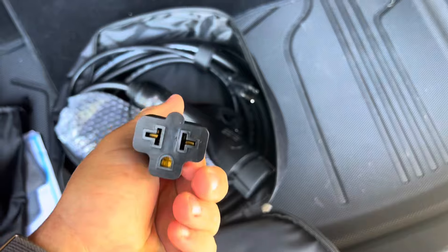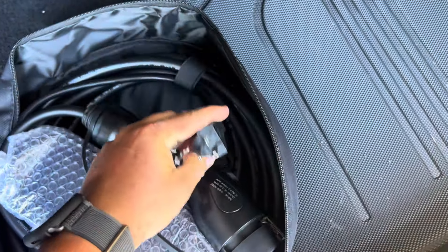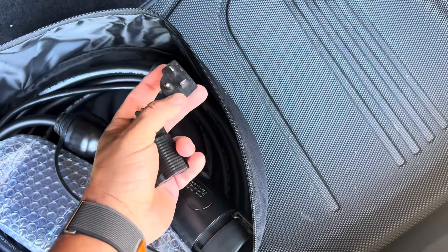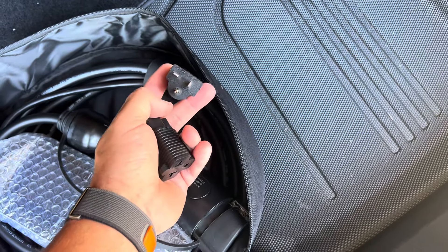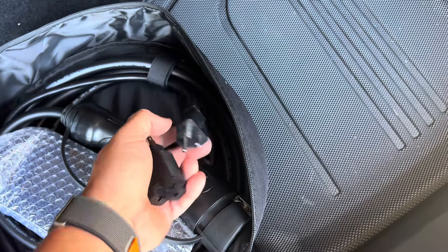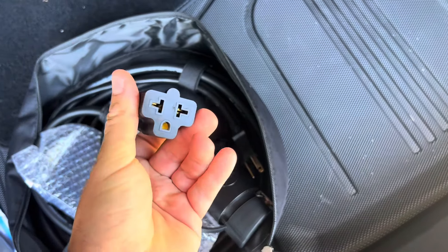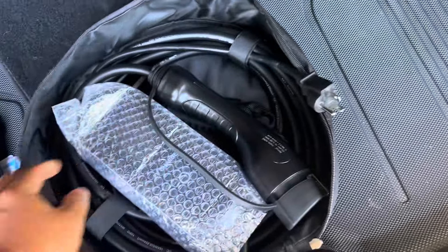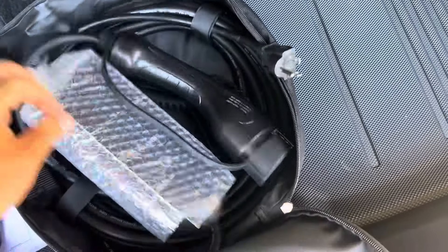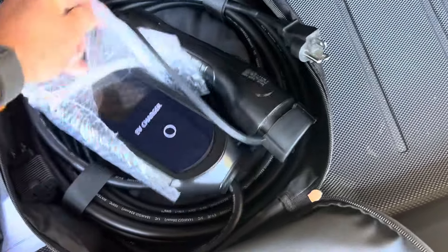It does come with a 6-20 plug, so right off the bat this is only going to go up to 16 amps on a 20-amp circuit. Your regular 6-20 plug will convert it over to 110 — easy, piece of cake. And here is the main module.